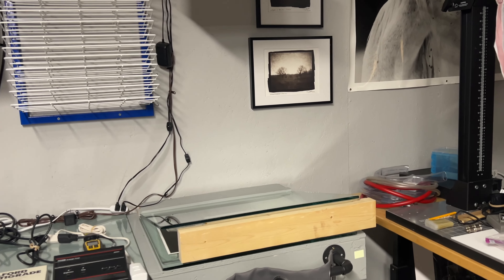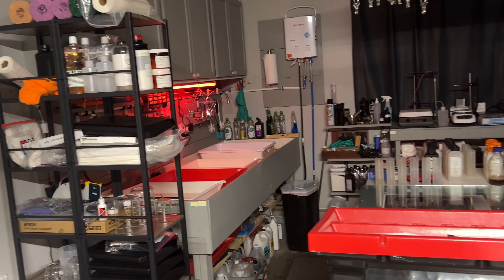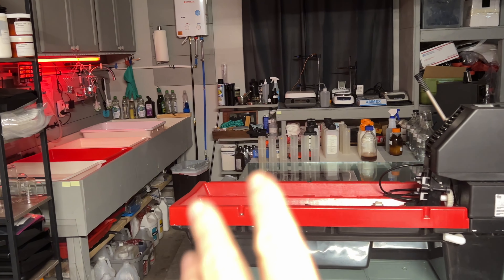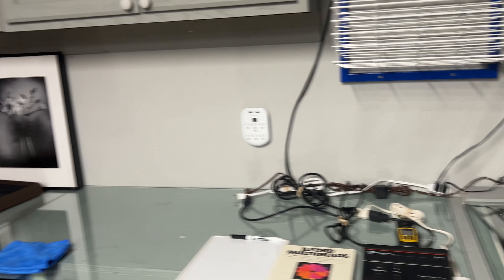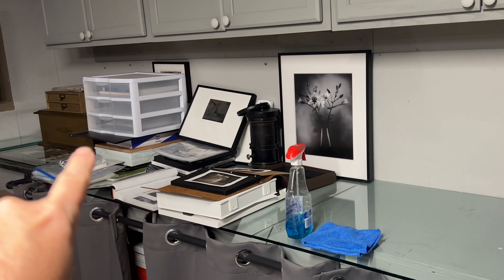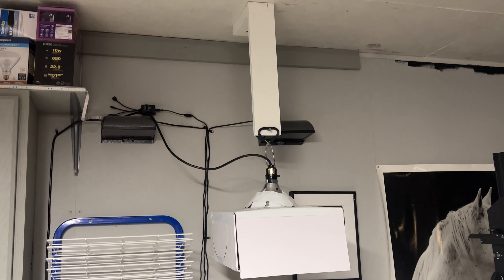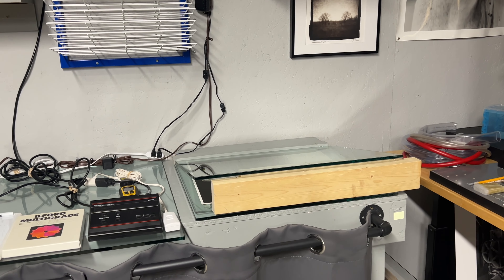I am walking over to the printing area here. You'll see this is my wet area over here, and this is where I like to cut and mount and things like that for frames. I've got another project going here for my Pictorial Whispers project over here. So this is the setup — it is very, very simple. Let me walk you through it.